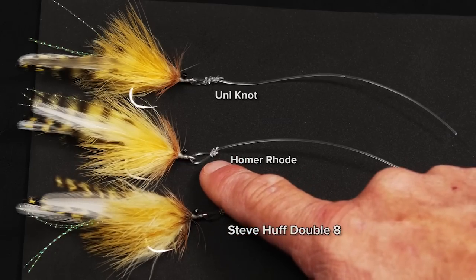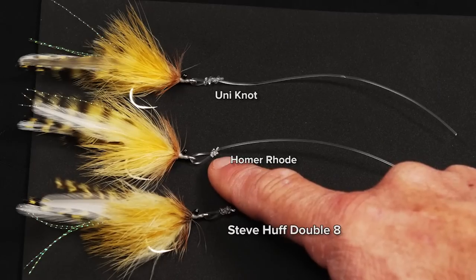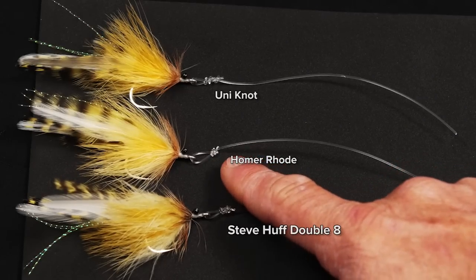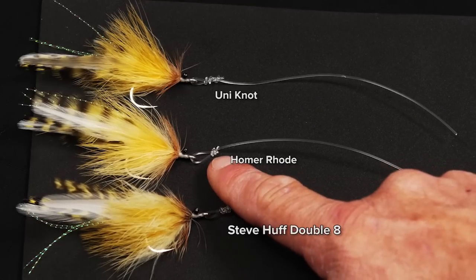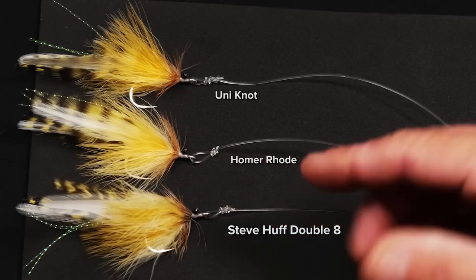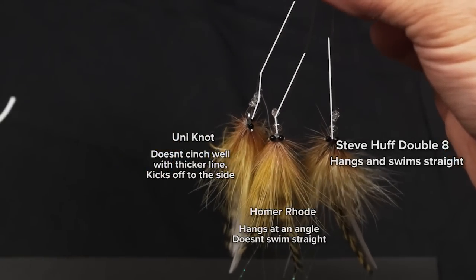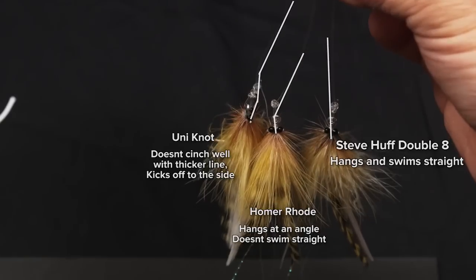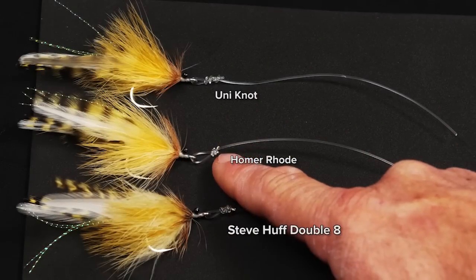The second one is a Homer Road loop. I feel like the strength of this is about 50%, so if you're using 80 pound leader that's probably okay. But one of the drawbacks to this very, very simple knot is that it gets kinked off to the side a little bit, so the fly starts to swim a little bit kind of funny. I started to look for a different knot because I didn't like the way the fly was swimming.